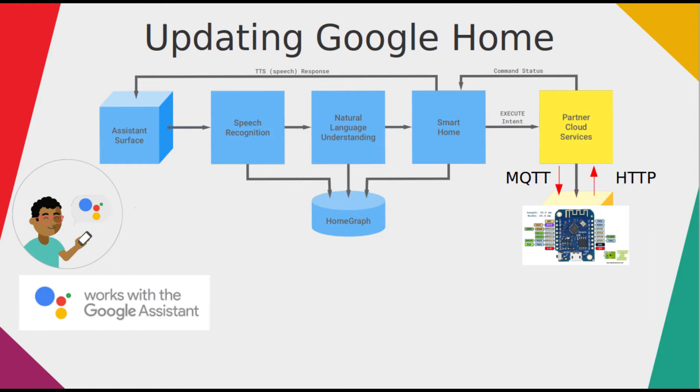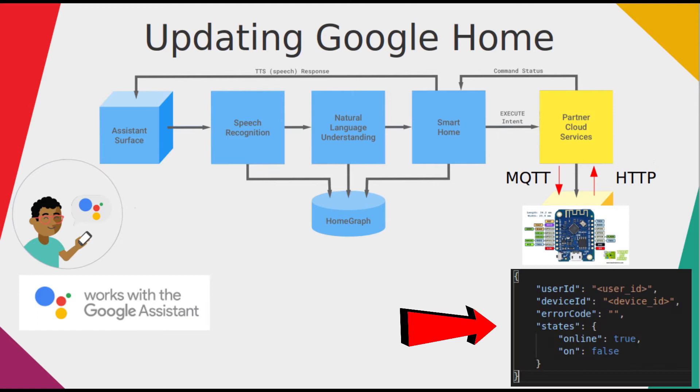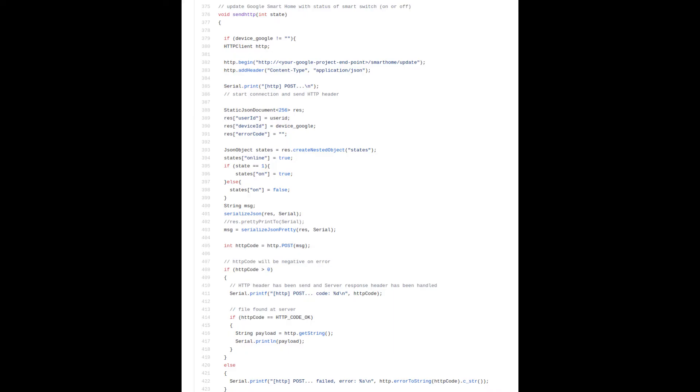To update Google Home with the state of the switch changed by Blink or push button, we need to send a POST request to the Java backend where the message body is in JSON format, containing the state object with the updated value. This function is responsible for that.